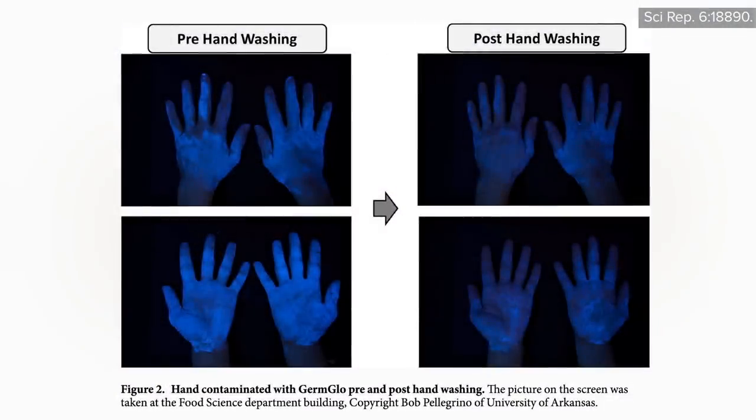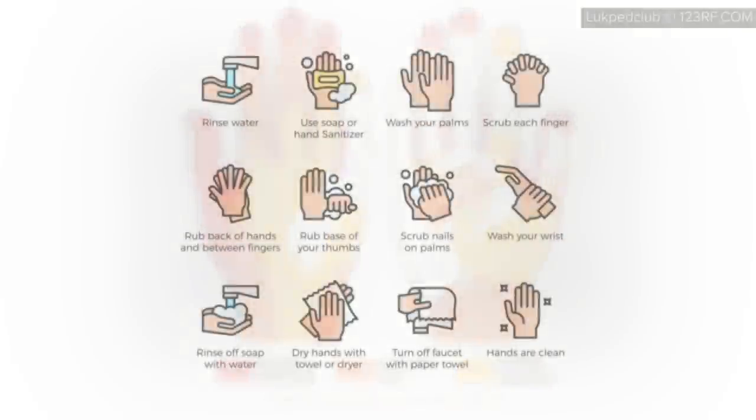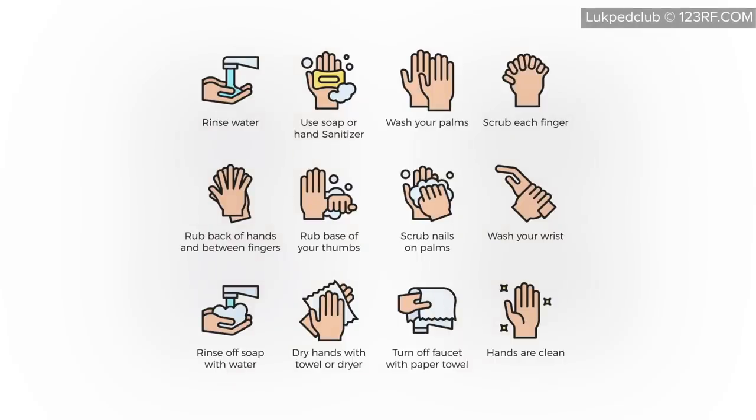Using invisible fluorescent or UV dyes, researchers have found the most frequently missed areas when washing your hands include the fingertips, thumbs, and backs of hands. So it's good to get into a habit of going through all the steps to cover all the surfaces, instead of just happy birthday-ing your way through the same motions. It makes the time go a little faster if you have a routine down.